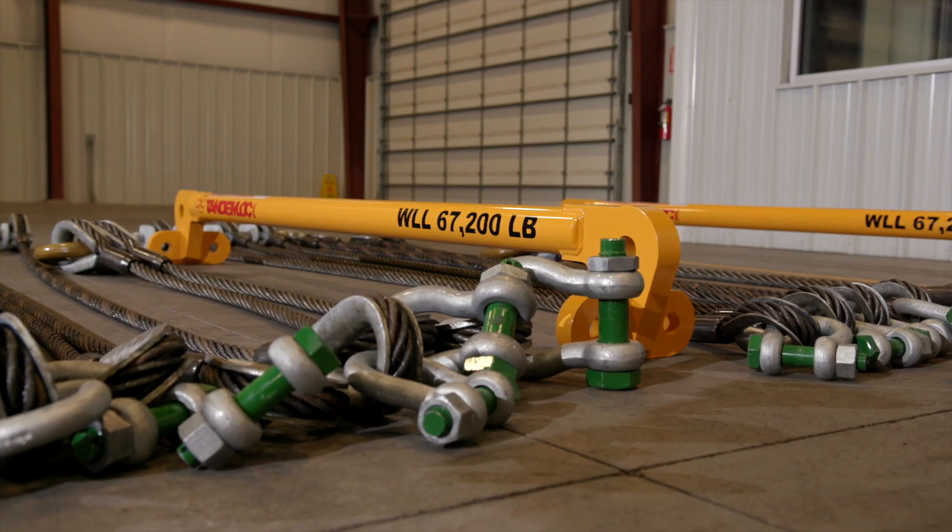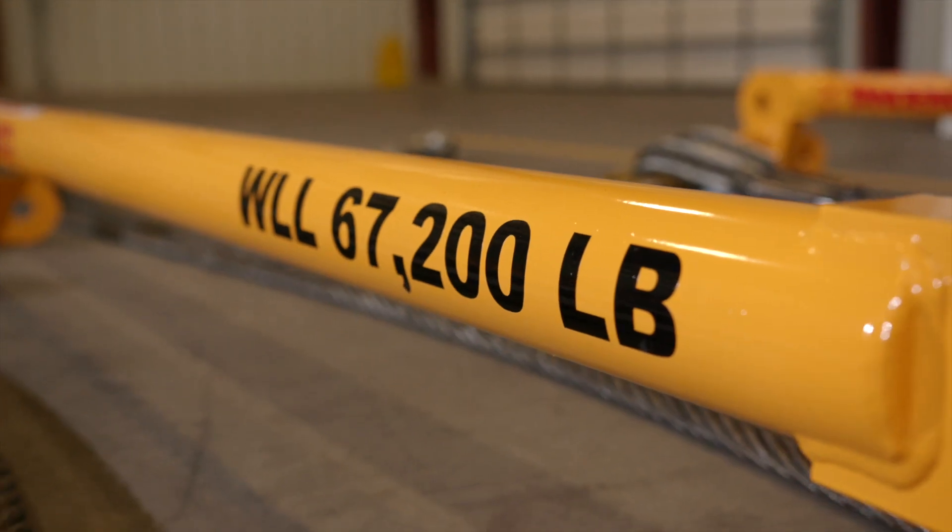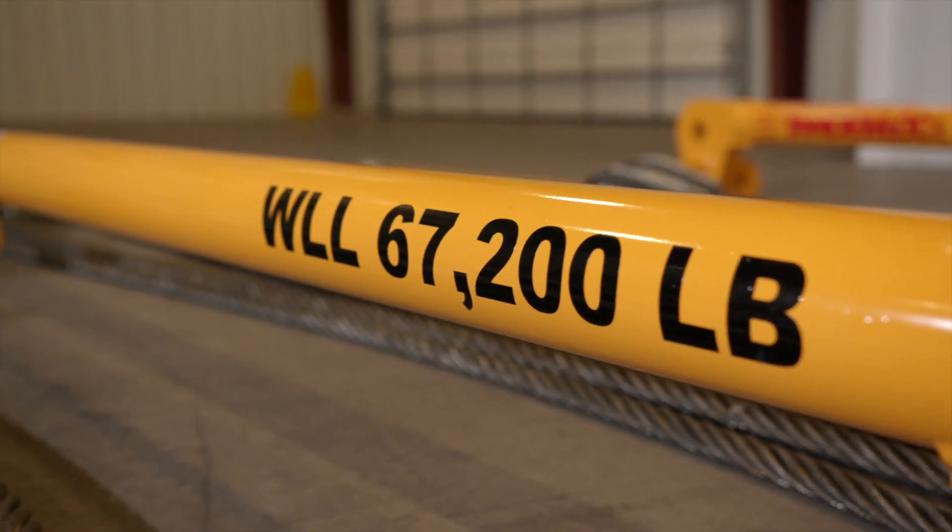The AK25A00-00A-PA is meant for use with standard 20 foot ISO containers that have a max weight of 67,200 pounds.